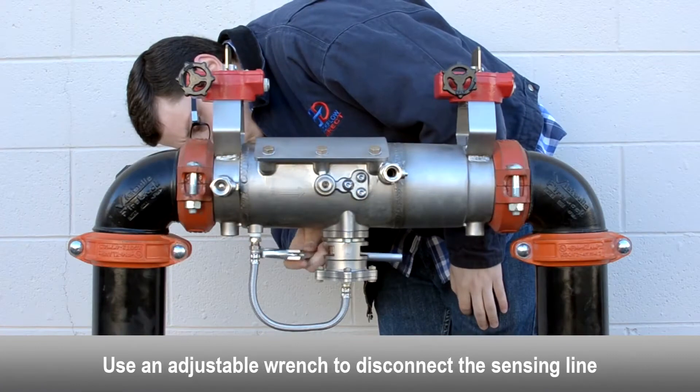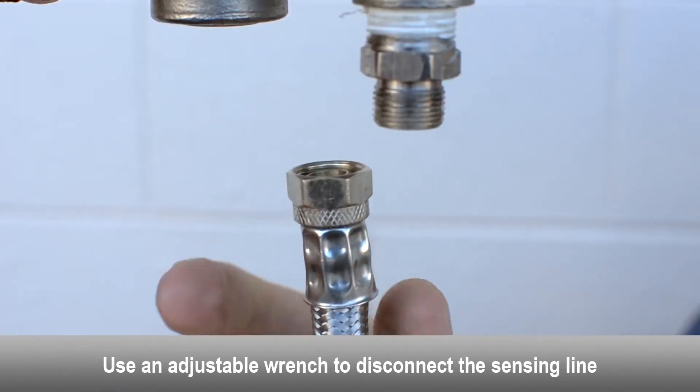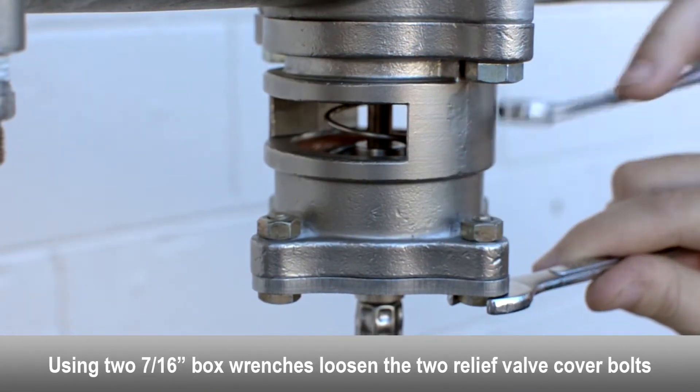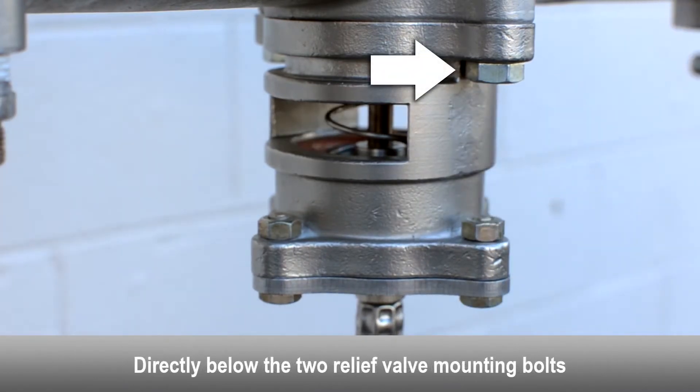Use an adjustable wrench to disconnect the sensing line. Using two box wrenches, loosen the two relief valve cover bolts that are directly below the two relief valve mounting bolts.